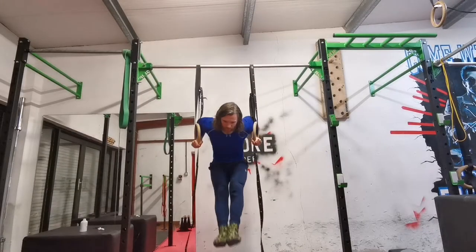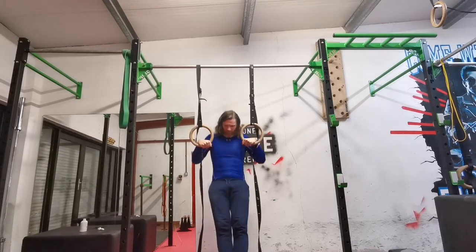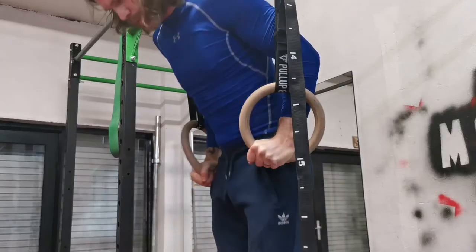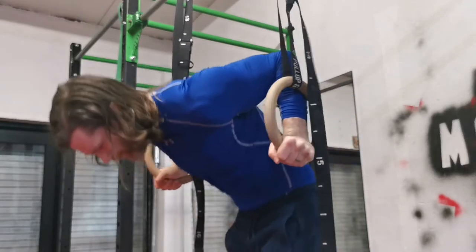There's nobody who's too good to use the gymnastic rings, nor is there anybody who's not good enough. There's always a place to start and there is no finishing point — the exercises just keep going and get harder and harder as you get better and better.